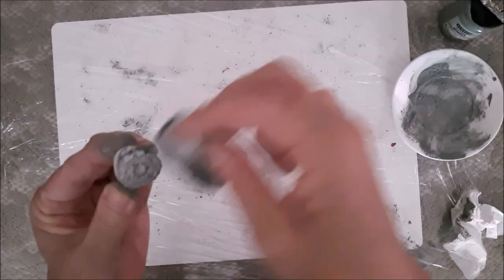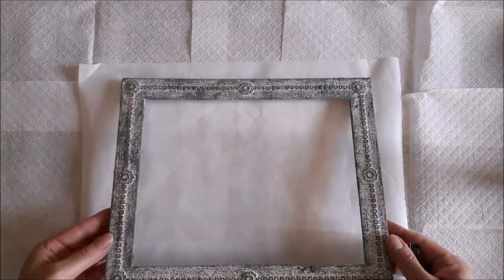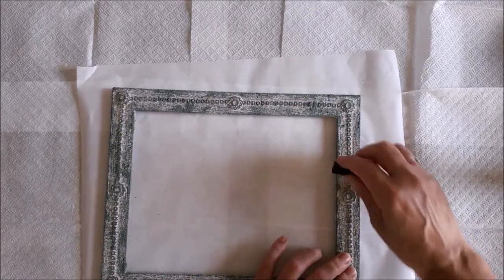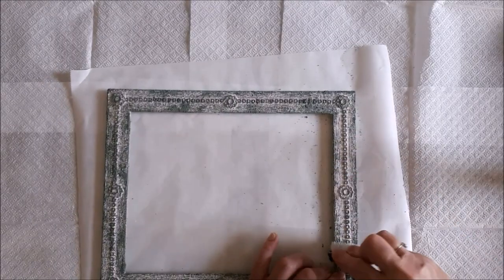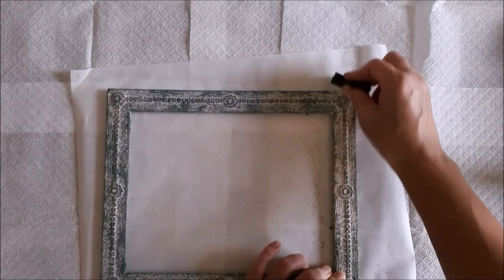Yeah, I'm really pleased with this look — it's exactly what I was looking for, just old and chippy. Okay, so once everything's completely dry, I'm going to take this old nail brush and just rub off all the excess salt. Whatever's left is the look that is going to remain.